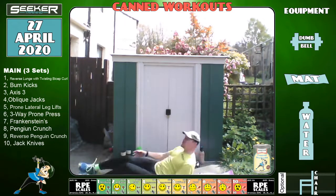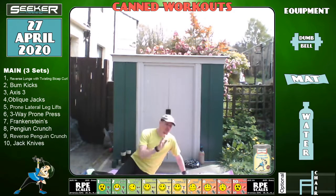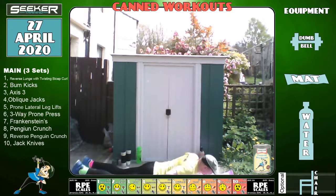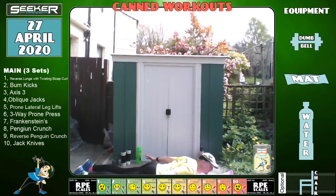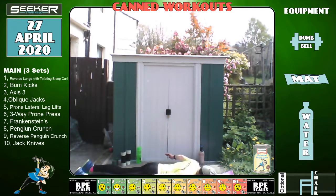Brilliant — flip over onto your stomach for the reverse penguin crunch. Ladies, this might be a bit uncomfortable in the bosom area. Keep your legs together, bring your shoulders up looking directly in front, arms out to the side, and touch your thighs. We're doing the back this time — what's called the quadratus lumborum, two triangular muscles either side of the top of your hips, the iliac crest, and the lower back.